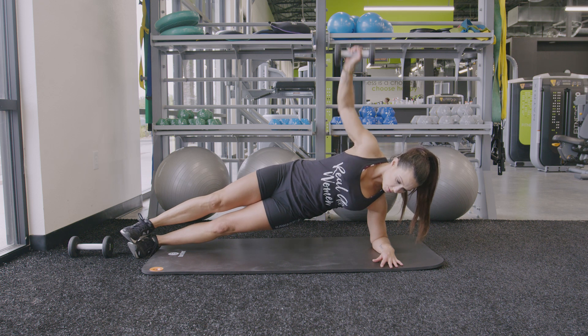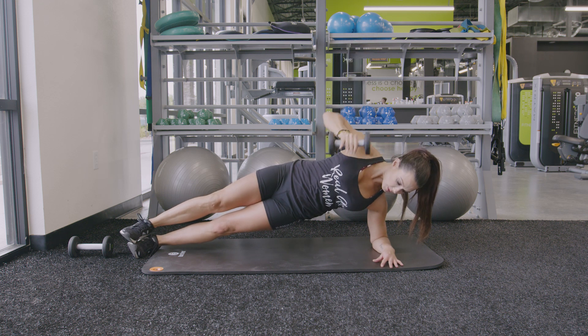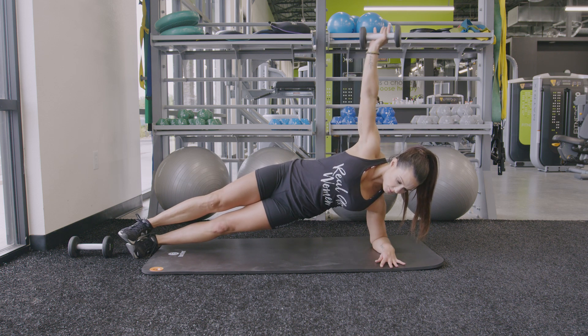Bring the press back to shoulder height, rotate the hand to raise the elbow, and then take the dumbbell to the ground. So we have a row and then a press as two separate movements here.